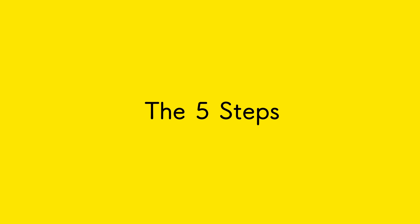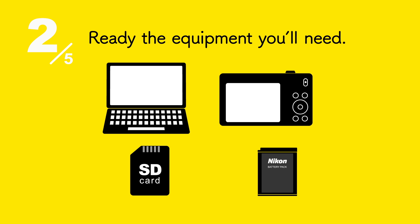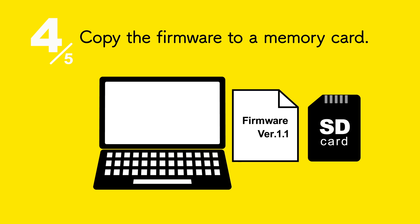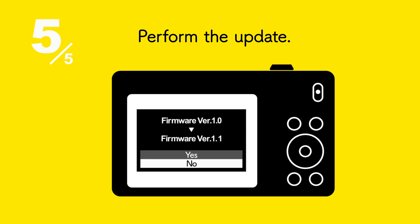Here are the five steps involved in updating firmware: check the camera firmware version, ready the equipment you'll need, download the firmware, copy the firmware to a memory card, and perform the update.